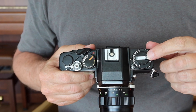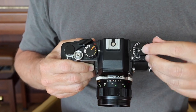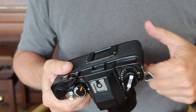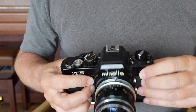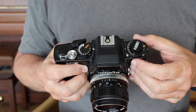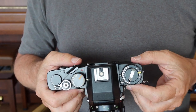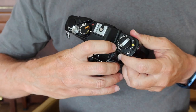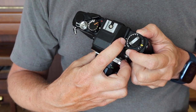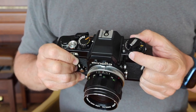Starting with the controls on the top left, we have the film rewind knob. The lever pops out and has a plastic roller tip which makes rewinding easier. Pull it further up and it releases the film door on the back; pop it back down when you're not opening the door. Below that is a dial for programming the film speed — this camera doesn't have automatic film speed setting. Push the chrome button and turn until the correct number lines up with the white dot.